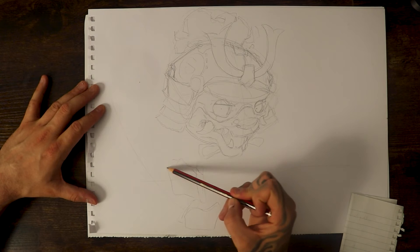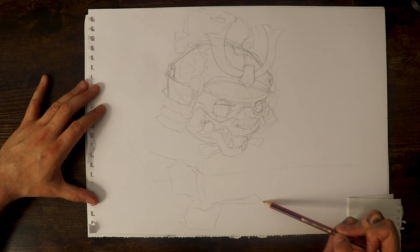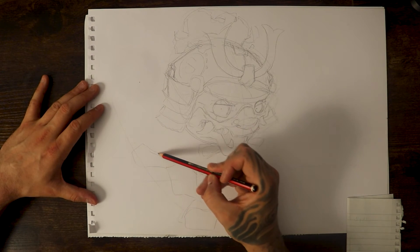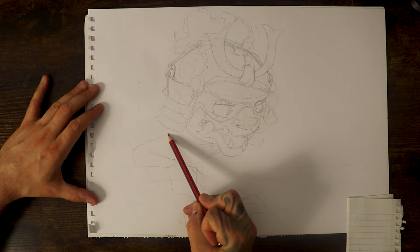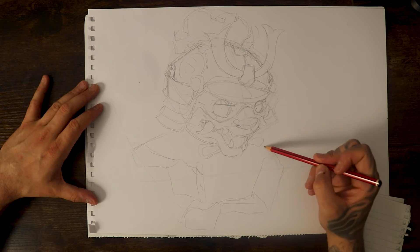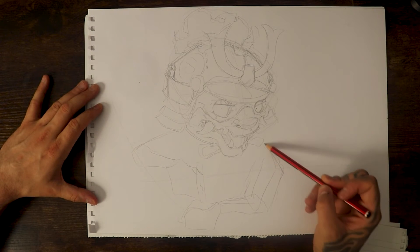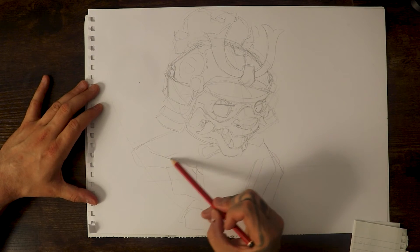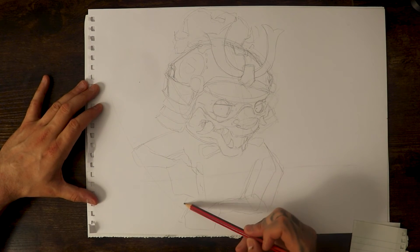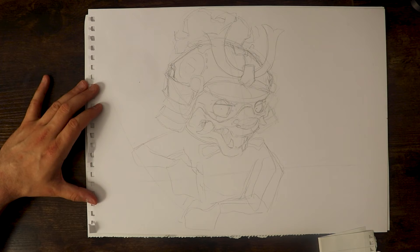Now we've got them in place we can just do the forearms, so the forearm will come back and this forearm is going to come back as well. Forearm one, forearm two, and then it's going to come into the body. Right now I'm just trying to get the body shape in place because I'm not adding any of the armor in just yet. Once you've got a good little body position in place then it just becomes another point of adding armor on these basic shapes.